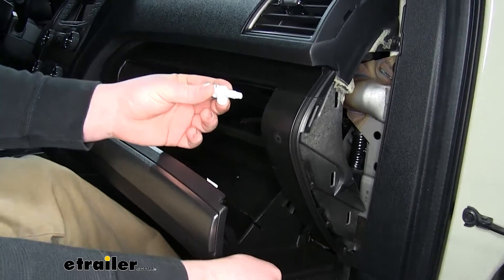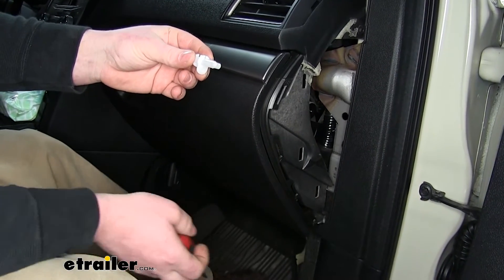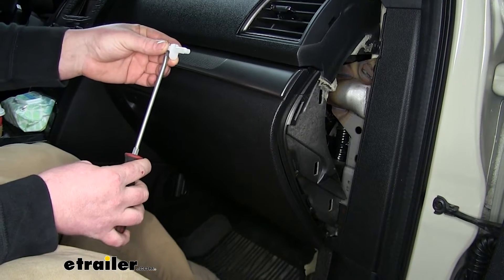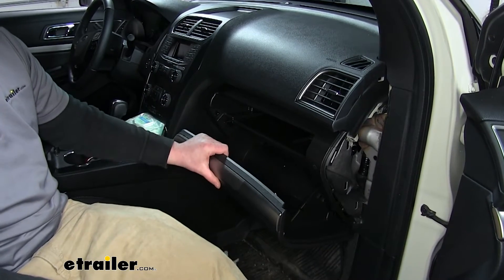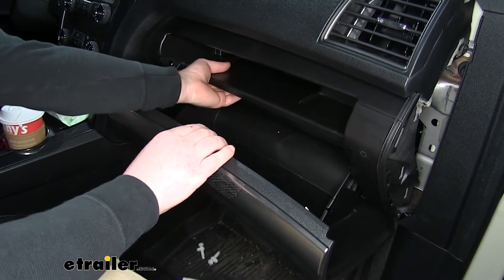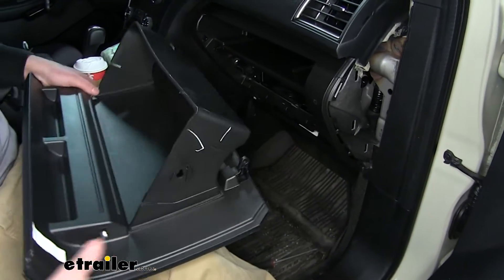These clips are going to clip in towards the bottom. You're going to have to close the glove box and get underneath the dash. With a flathead, you can take the tip of the screwdriver and pull towards the inside of the vehicle, and they'll pop free. Now we can go ahead and remove our glove box. There are two tabs up on top — just push those up and apply pressure downward on the glove box.